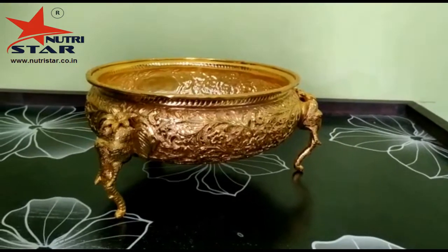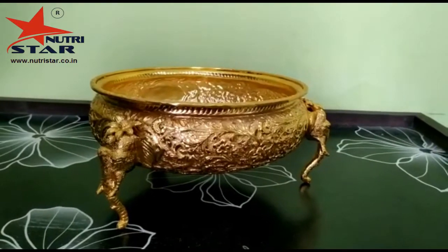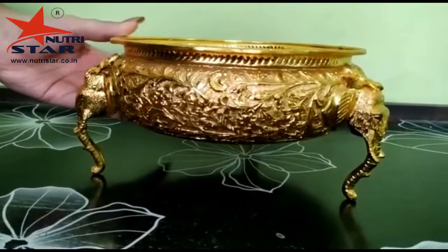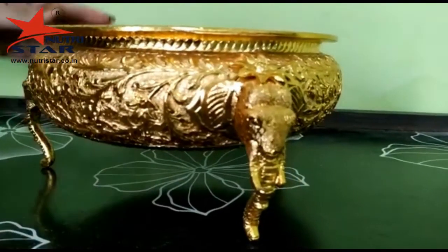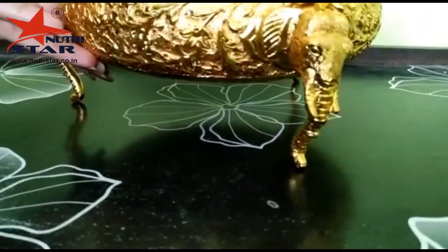Hello friends, welcome back to our channel New Tree Star. Today we are here with an extraordinary product of ours: the brass urli. This brass urli is gold plated and is also known as a decorative bowl. It is usually used for decorations, and it is handcrafted and purely handmade.